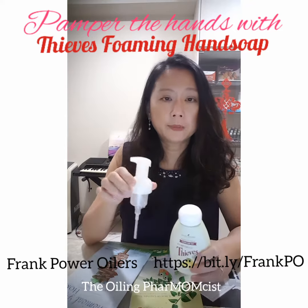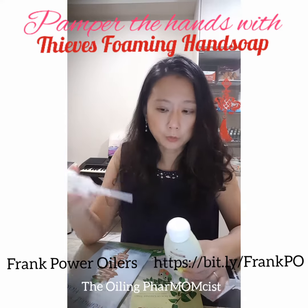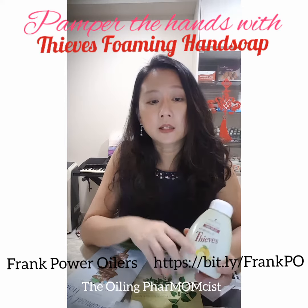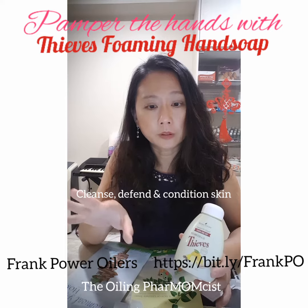It comes with a dispensing pump. You just attach the pump to the bottle and press to get a layer of foam. It cleans and defends against all these unwanted microbes.